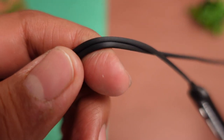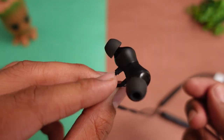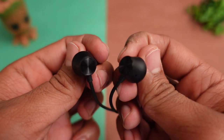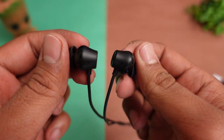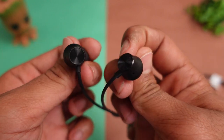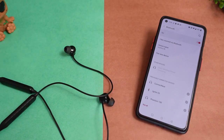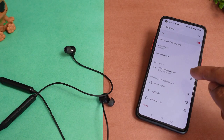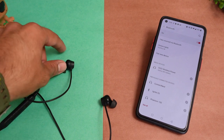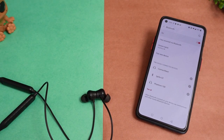The wires here have proper quality and look decent. Talking about the buds, they provide a good look and feel. There is a glossy finish in the magnetic area. You get a magnetic on/off feature here, which is a plus point at this price point. When you separate the magnets, it automatically connects to the last paired device, and when you put the magnets back together, it disconnects.